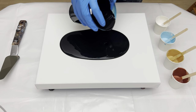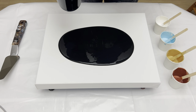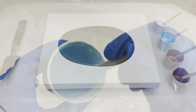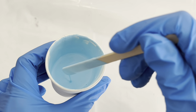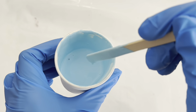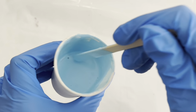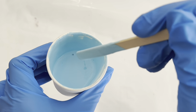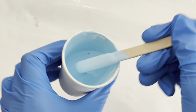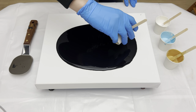All the colors except the white are acrylic paint mixed with pouring medium and water. Here's the consistency of my paint — hopefully you can see how the drizzled paint stays visible on the surface for just a second and then disappears. I'm drizzling from about one inch over the paint.